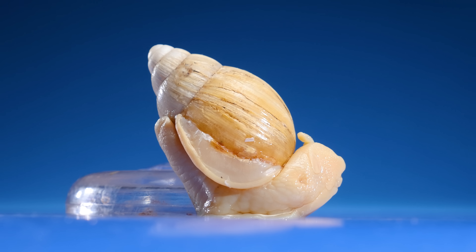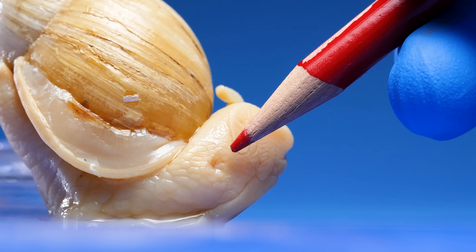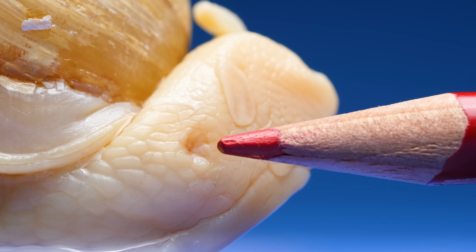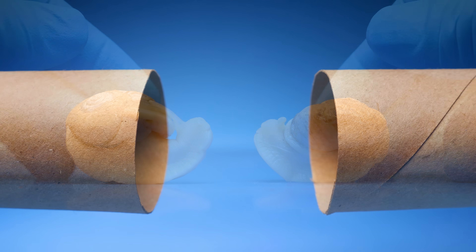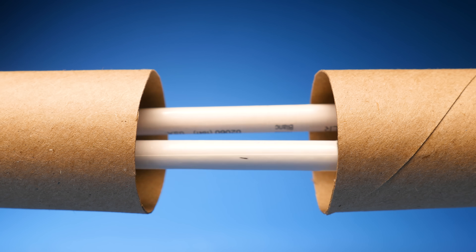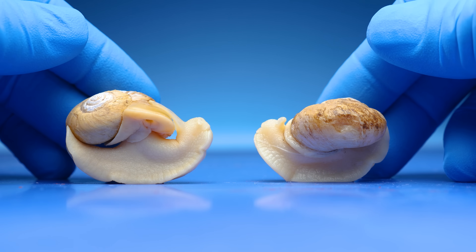So then how do snails make more snails? Take a look at this snail's head. Do you see that small divot right here? This is the snail's reproductive pore. When two snails get together and decide to mate, each snail's male reproductive organ sticks out of these pores and enters the other snail's pore. They fertilize each other at the same time.